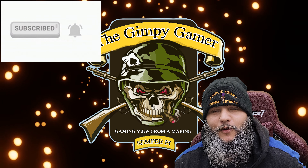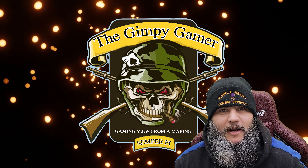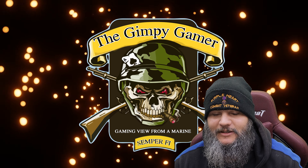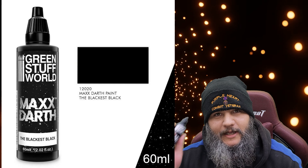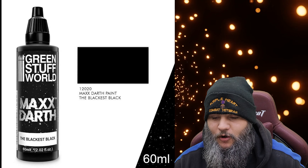Hey guys, welcome back, it is your favorite Gimp of the Limp. I'm here with something a little different — doing kind of a year-end review of some Kickstarters, some paint products, some things that had all delivered right about the same time over the past few months, and whether or not they're good, bad, or indifferent.